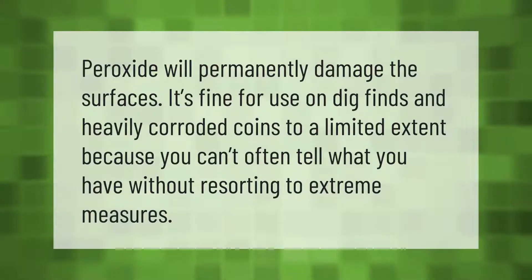Peroxide will permanently damage the surfaces. It's fine for use on dig finds and heavily corroded coins to a limited extent, because you can't often tell what you have without resorting to extreme measures.